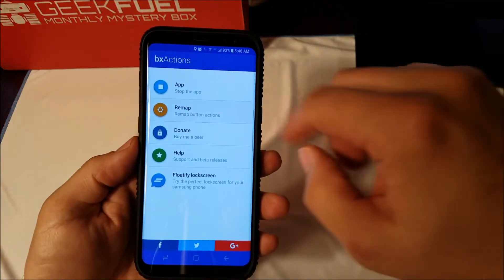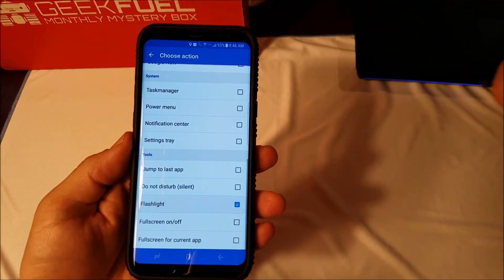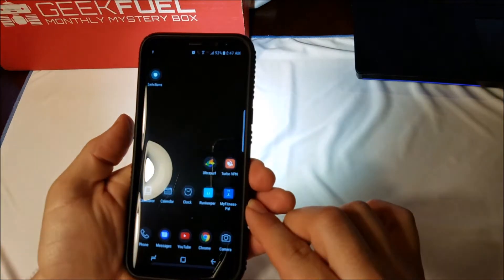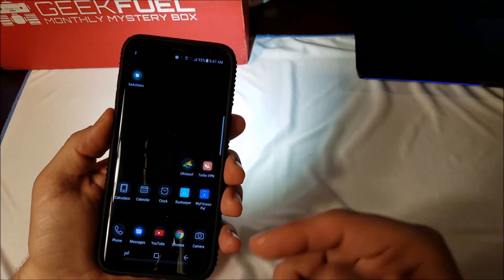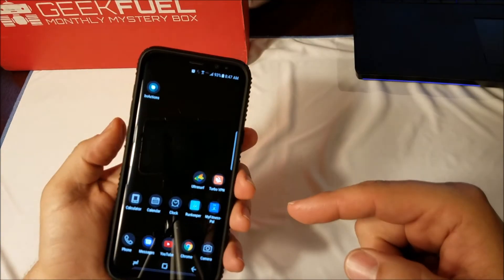If you want to choose something else, go to remap, go in there and scroll through. Flashlight is another option I like to use. Back out of there — there's your flashlight. It takes a little time for it to take effect where Bixby was trying to open, but now it doesn't.